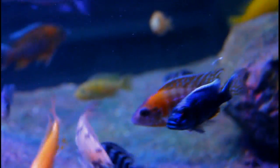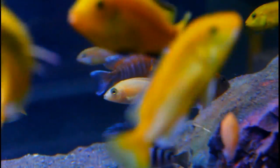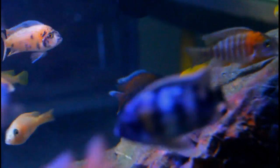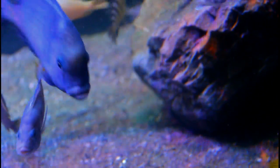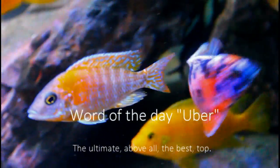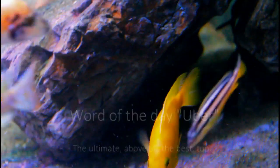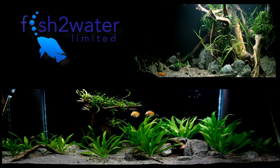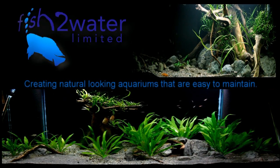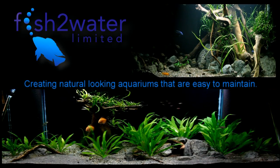In this tank we've got a large collection of mixed African cichlids from both Lake Tanganyika and Lake Malawi — lots of open water haps, lots of lonacaras, as well as lots of mbuna. It's a great tank to look at, and the best thing of all is that it's uber healthy for both the fish and for us to look at. Creating natural-looking aquariums that are easy to maintain.